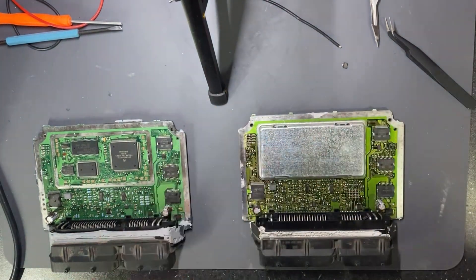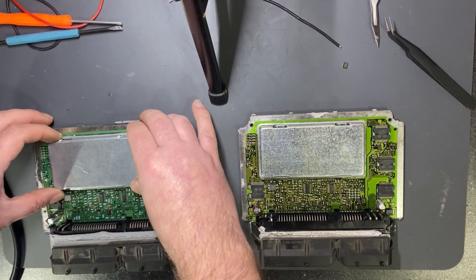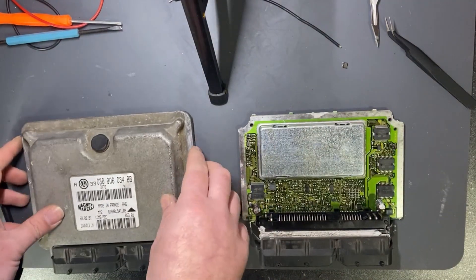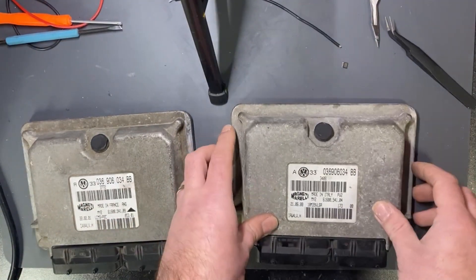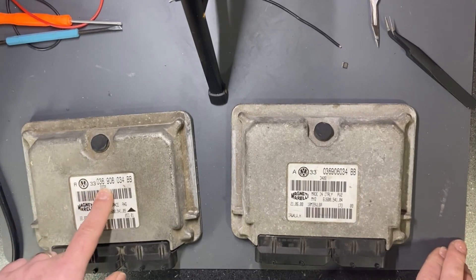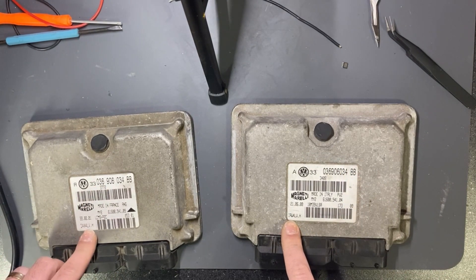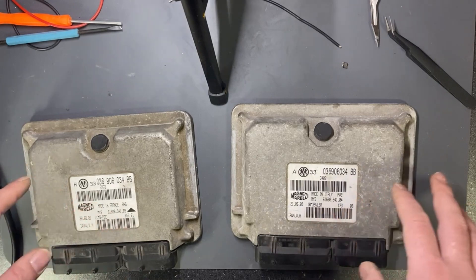This is the way how you clone an old ECU which has its data only in the EEPROM. But you need to make sure the ECU has to be the same part number, same software, and so on — otherwise it will fail and will not work. As you can see, the part numbers are the same: the Volkswagen part numbers. Also the ECU hardware is the same, with only a few differences regarding the manufacturing date.